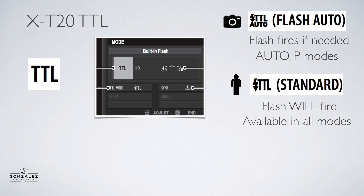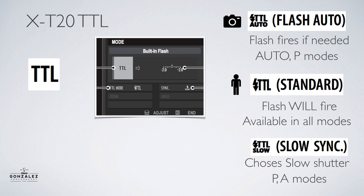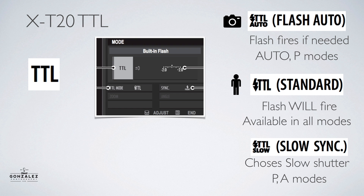TTL Standard works in all camera modes and means you want the flash to fire — you're deciding the flash is going to fire and the camera decides how much. The last TTL mode is called slow sync mode. This means the camera will choose a slow shutter speed — for example, if you're taking a portrait of someone at night and you want Times Square lights in the background to show up, then fire a flash on the person. It will pick a slow shutter speed to get that background in. Slow sync only works in P mode and aperture priority mode.